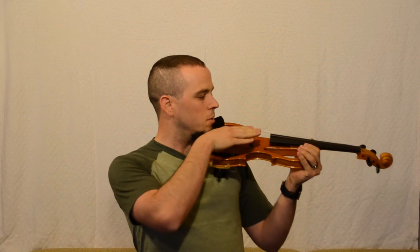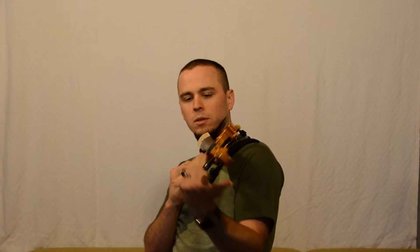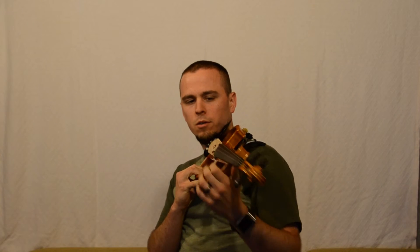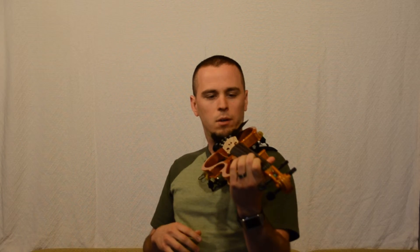This became a problem when I was trying to do vibrato, because initially my violin was actually angled much more forward — almost straight down the front of my body. That created an awkward angle; I was having to pull my elbow back to get to the lower strings and I just couldn't vibrato at all. So I actually adjusted the shoulder rest quite a bit, brought the bottom up, and now I have a good angle on it.